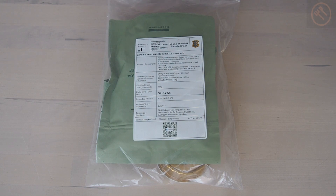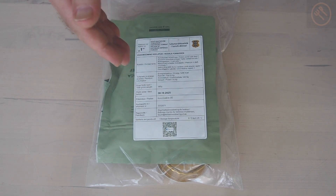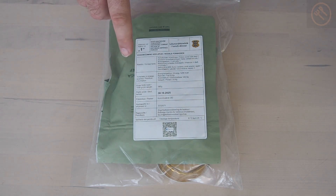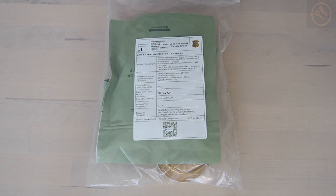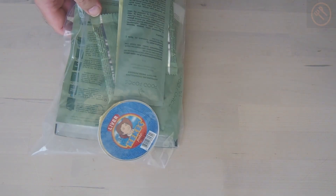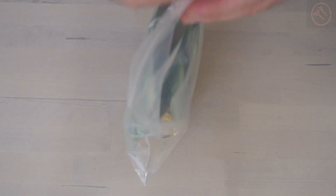Hello and welcome to another delicious review. Today we have a very new Russian ration — this is absolutely new on the market and I have never seen this before I bought it. This is the ration from Estonia, a single meal Estonian army ration. I made a review of a 24-hour Estonian ration a long time ago, link in the description. This is menu number one — just a simple ziplock bag. Let's open it and see what it contains.